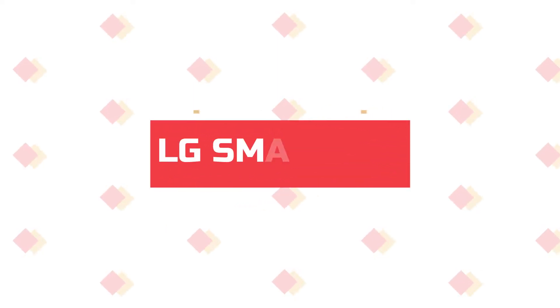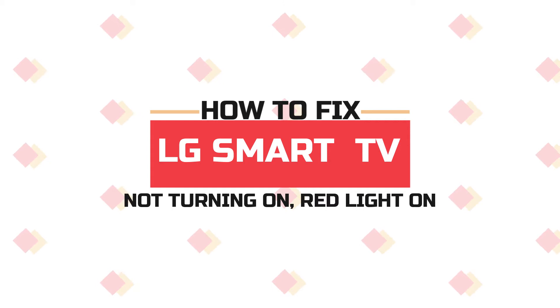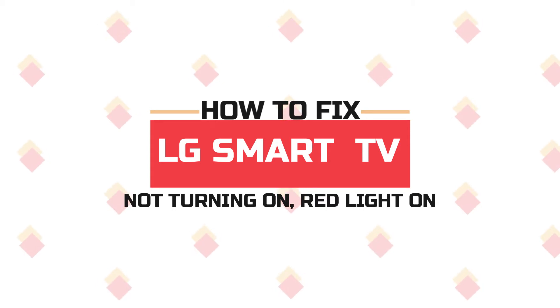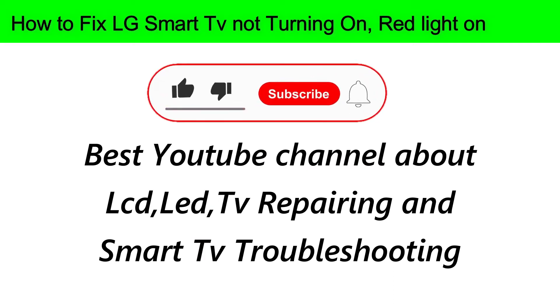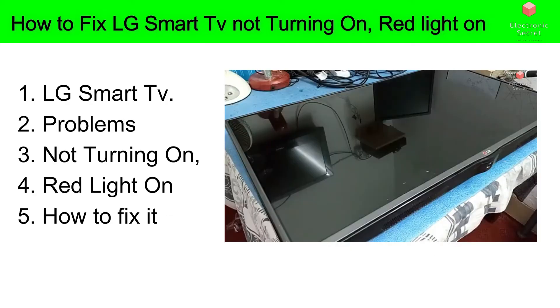Welcome back to my channel. In today's video, I'm going to show you how to fix an LG smart TV that is not turning on but its red light is on. Since you are watching this video, you have a problem with your LG TV, so stick to the video, don't skip any part, and follow all the steps I have done.